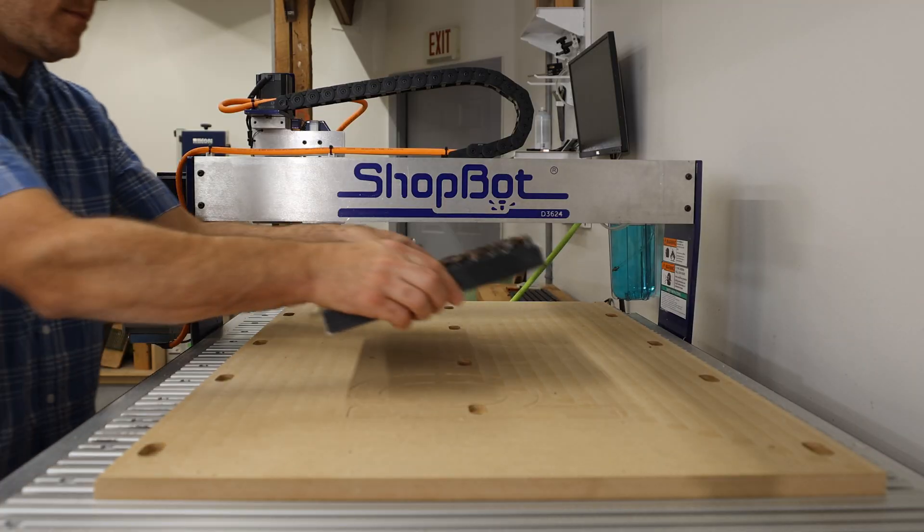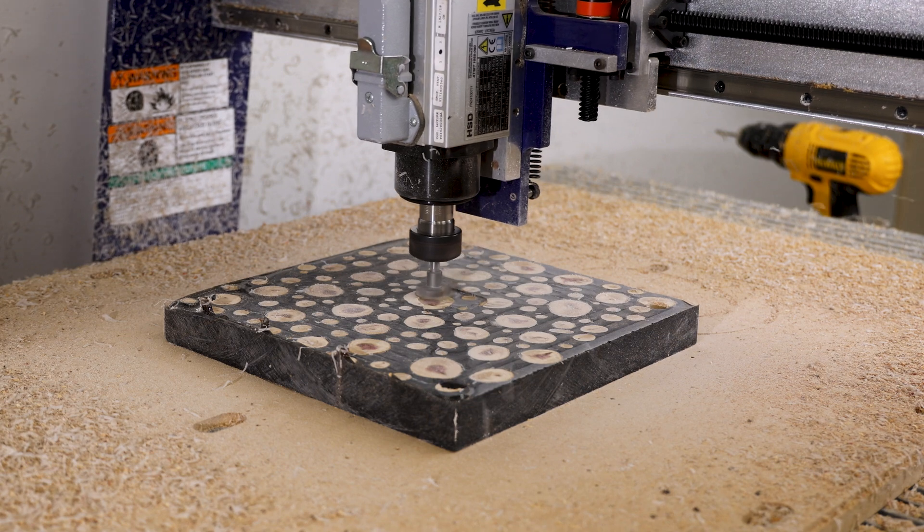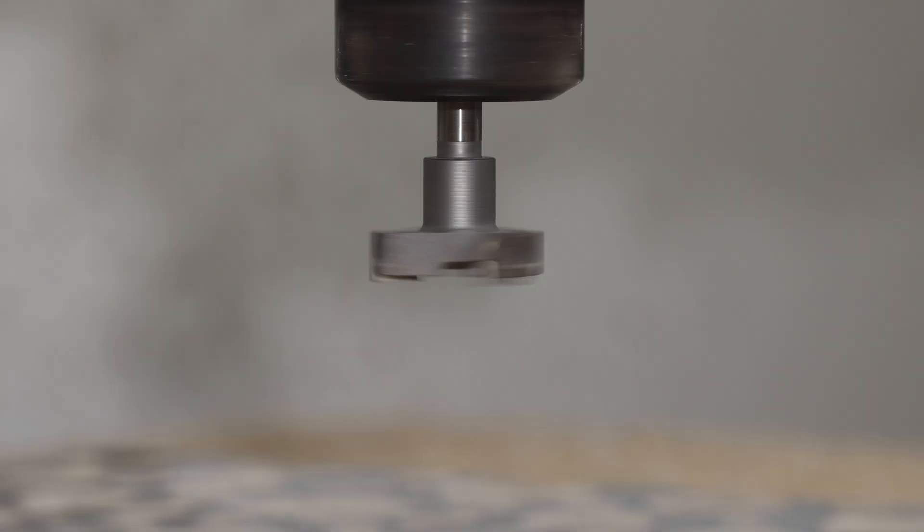After it cures, we'll take it over to the ShopBot and flatten one side. Using a surfacing bit with a one-inch cutting diameter, it transforms my ShopBot into a 24-inch wide planer.